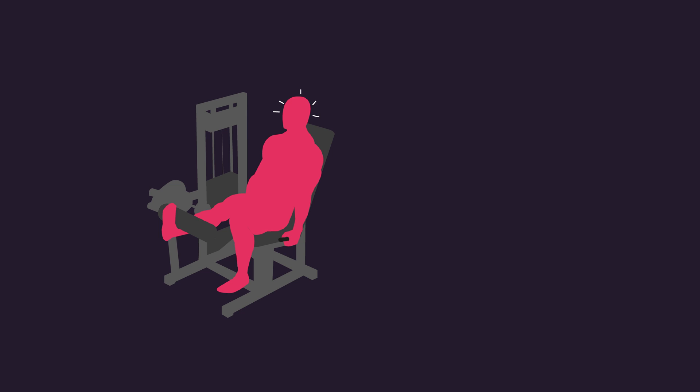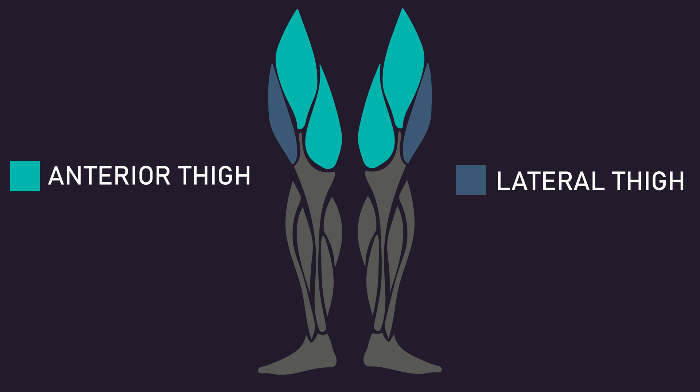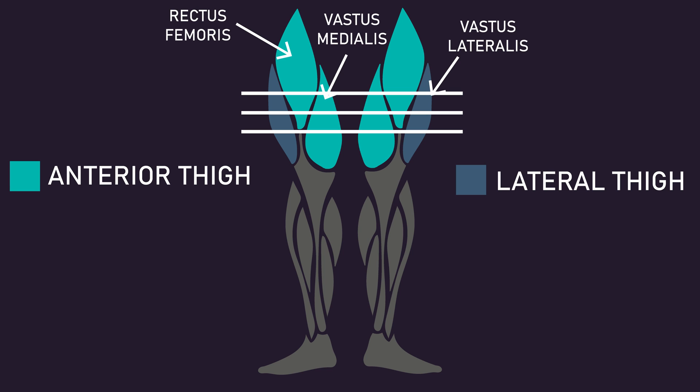1 rep max on the unilateral knee extension for both legs and chest press was measured before and after for both groups. Also, thickness of the anterior thigh and lateral thigh was measured at 50%, 60%, and 70% of the thigh length before and after for both groups. Note, the anterior thigh would have included the rectus femoris and vastus medialis, while the lateral thigh would have included the vastus lateralis.